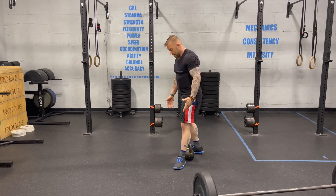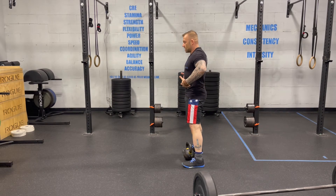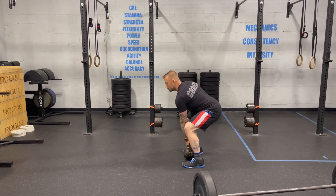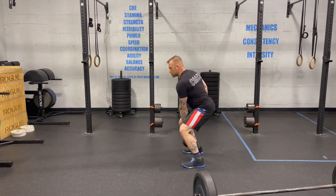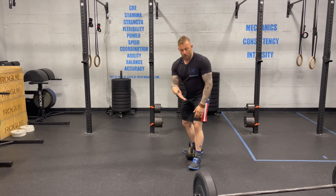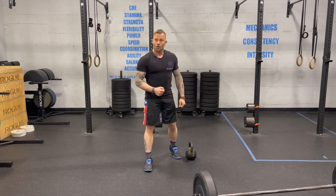Keeping the body nice and taut, midline intense, belly tight, chest up tall, and using the hips to generate energy to bring the weight up to my chest — whether it's a barbell, a kettlebell, or your toddler — movement skills are important.